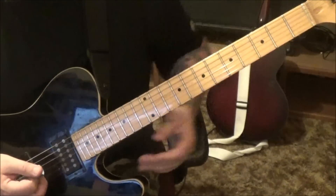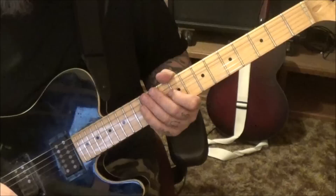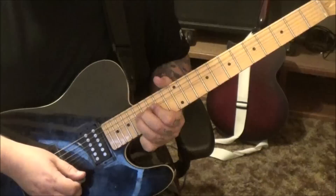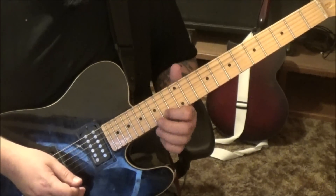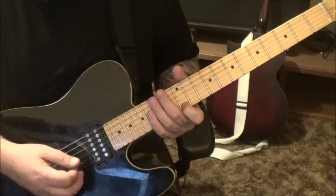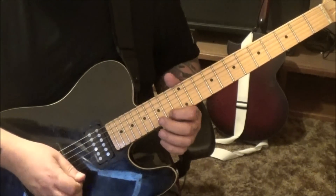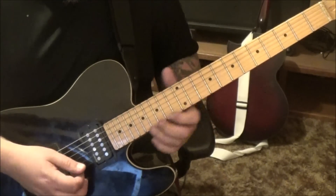Low E string slide off — second solo. This is really cool too: 17th fret high E bend with vibrato, 2 minutes 34 seconds in. Then go 15, 14 on the high E. Hammer 15, pull 14, slide 12 — it's got that legato sound. Vibrato, then go back to 15, 14.